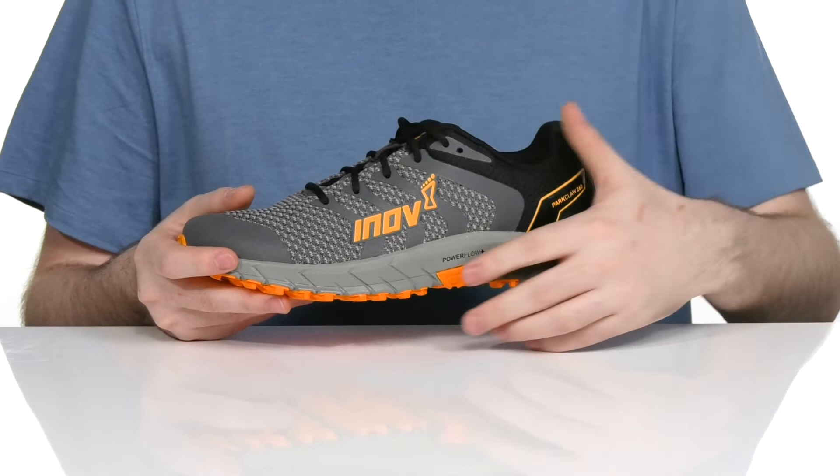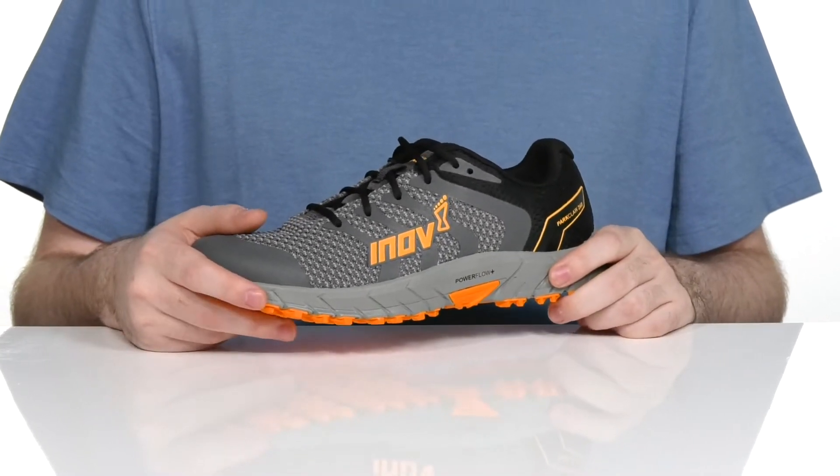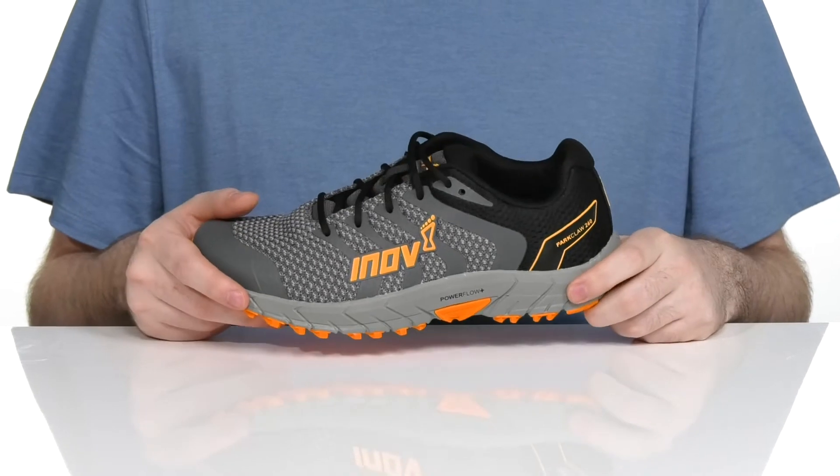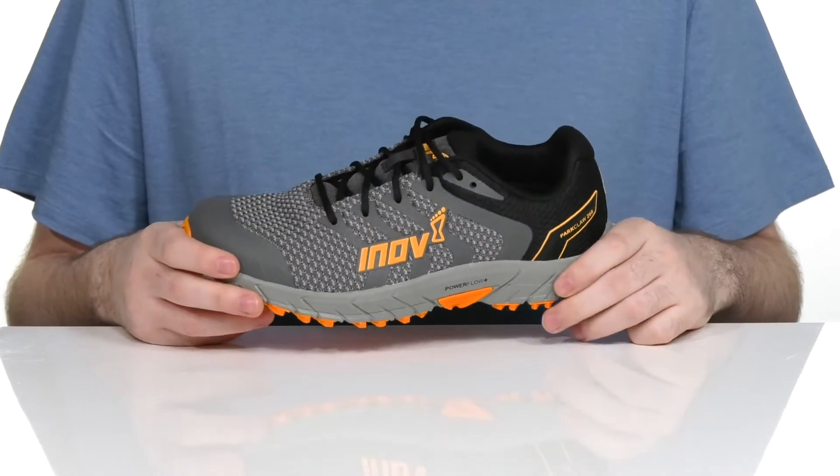The midsole is made with the Powerflow Plus material. It's got 10% better shock absorption and 25% better energy return than your standard EVA foam midsole.